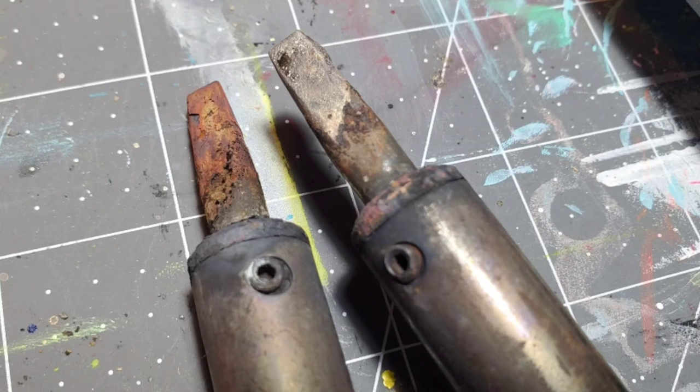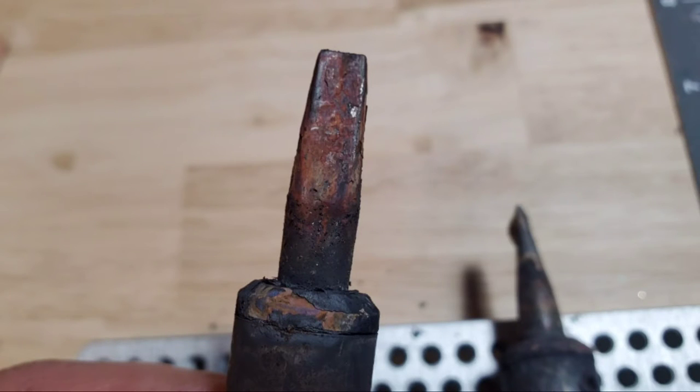The left tip has some rust on it; the right tip is tinned with solder. If your tip has rust on it and it's also cracked, you can't use it.